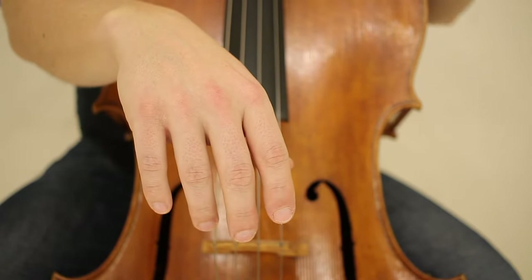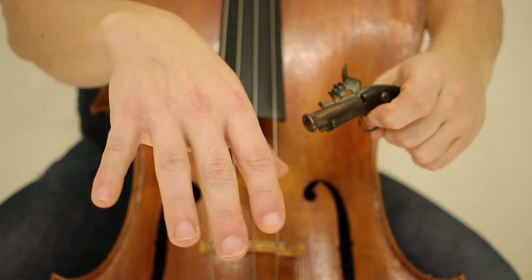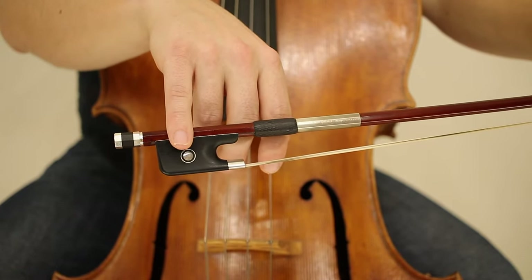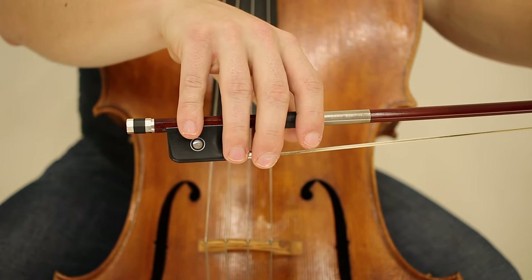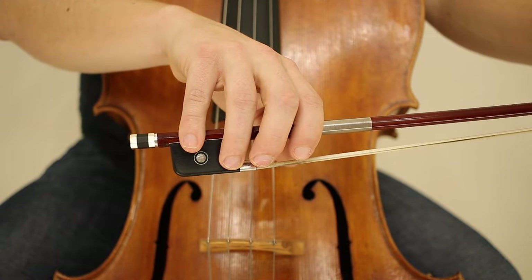We start with our right hand — make sure that it is dead. Next we take the bow, align it with the fourth finger and the eye just above it. And then we take the rest of the fingers and naturally lay them into place, with the first finger wrapping around to apply pressure.